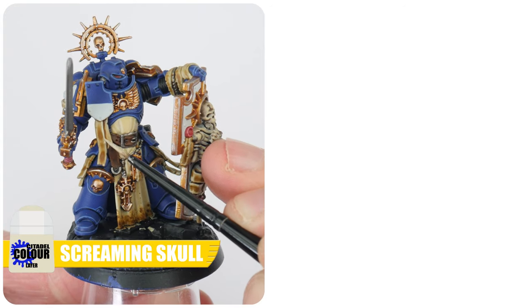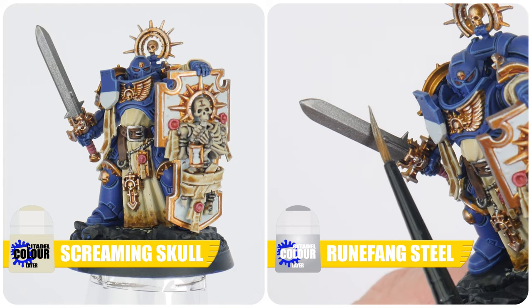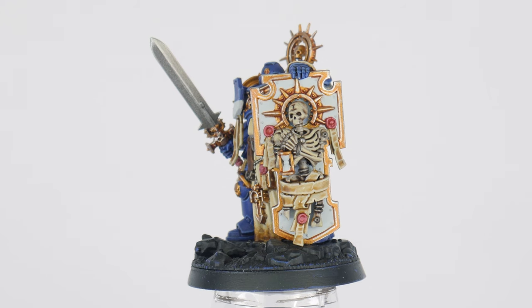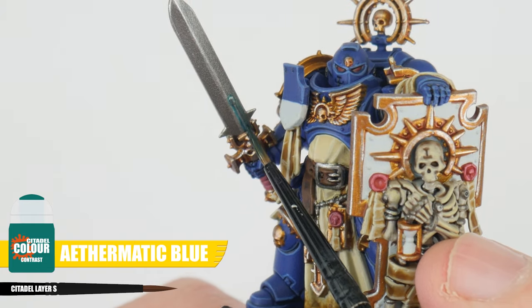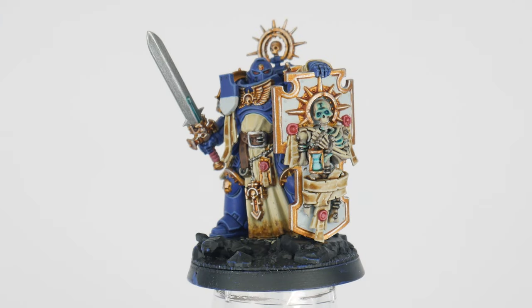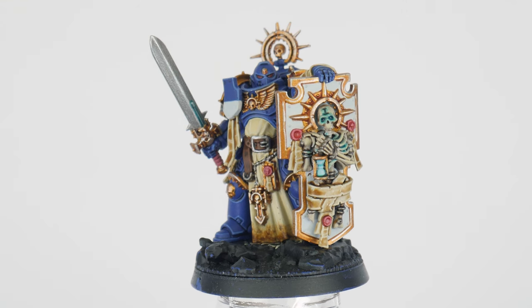All the parchment and purity seals can be finished with an edge highlight using Screaming Skull, and I've highlighted the sword using Runefang Steel. Now to finish painting the Captain, I've used Athematic Blue Contrast and applied this all over the power nodes on the power sword and also in the recesses of the skeleton. Using the Athematic Blue gives the impression that these areas are radiating with energy, creating yet more interest on our miniatures.